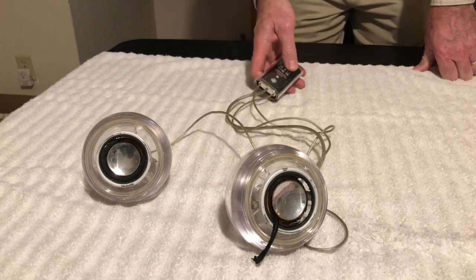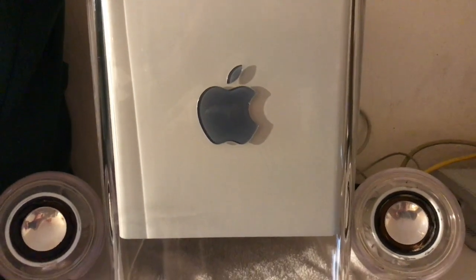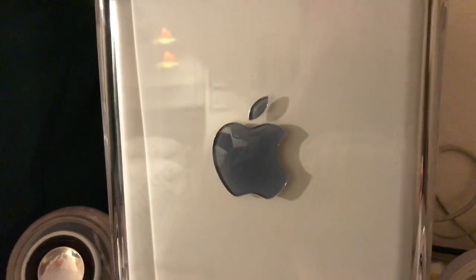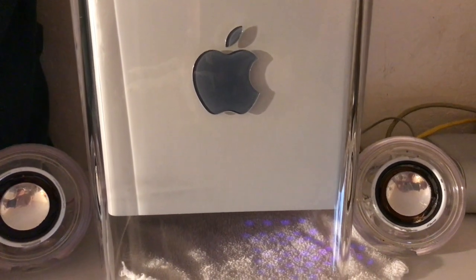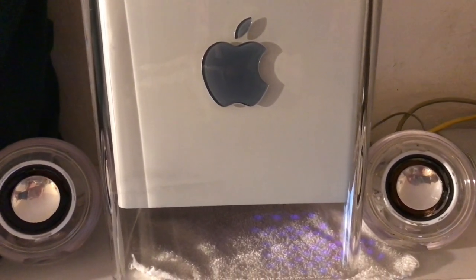I'll plug this in and let you listen to the bong on it. Okay, so you're going to hear the sound on it here — let me get this turned around and plug this in. All right, hold on just a second. You can hear it — it's faint, but you can hear it.